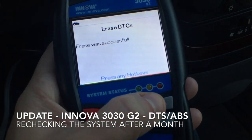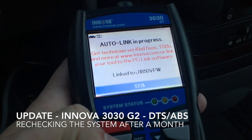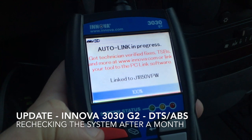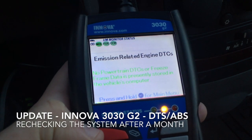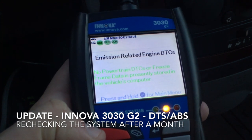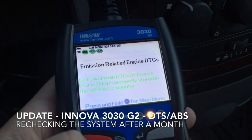The erase was successful. Press any key. Now it's going to recheck — no powertrain DTCs or freeze frame data. There are a bunch of reds popping up here, and that's going to be an entirely different video.